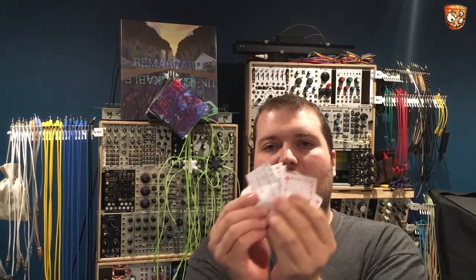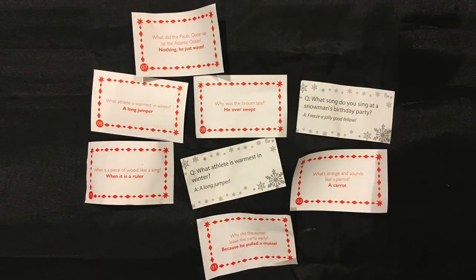Having opened some crackers with the family over Christmas, here's a load of bad cracker jokes. What's orange and sounds like a parrot? A carrot. Why did the oyster leave the party early? Because he pulled a muscle. What athlete is warmest in winter? A long jumper. When is a piece of wood like a king? When it's a ruler. What did the Pacific Ocean say to the Atlantic Ocean? Nothing — he just waved. Why was the broom late? He overswept. And what song do you sing at a snowman's birthday party? Freeze a jolly good fellow — that one's definitely the worst.